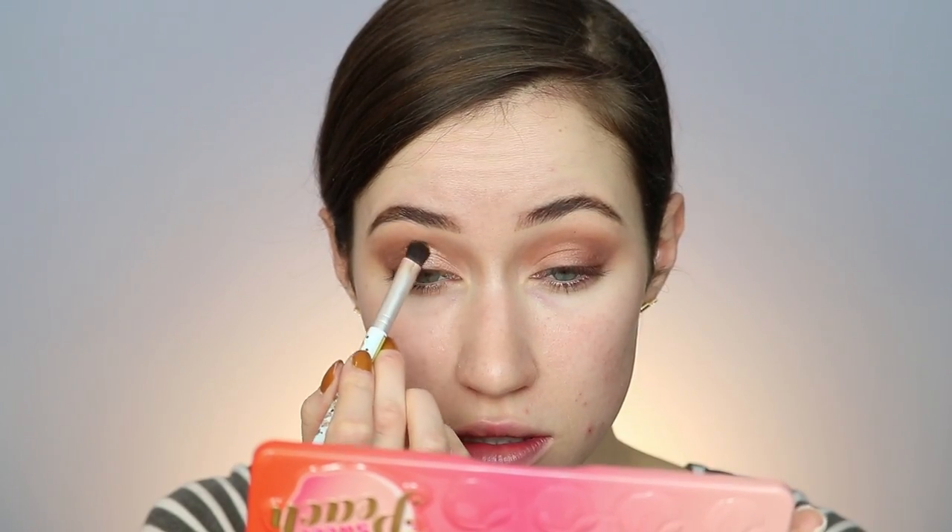Next I'm picking up the shade Luscious for the inner third color. We're essentially making an ombre from light to dark, inner corner to outer corner. I blended that into the other shadows, and now I'm going in with a makeup wipe to clean up any fallout and sharpen up the outer edges of my eyes, which makes a really nice shape without even trying.